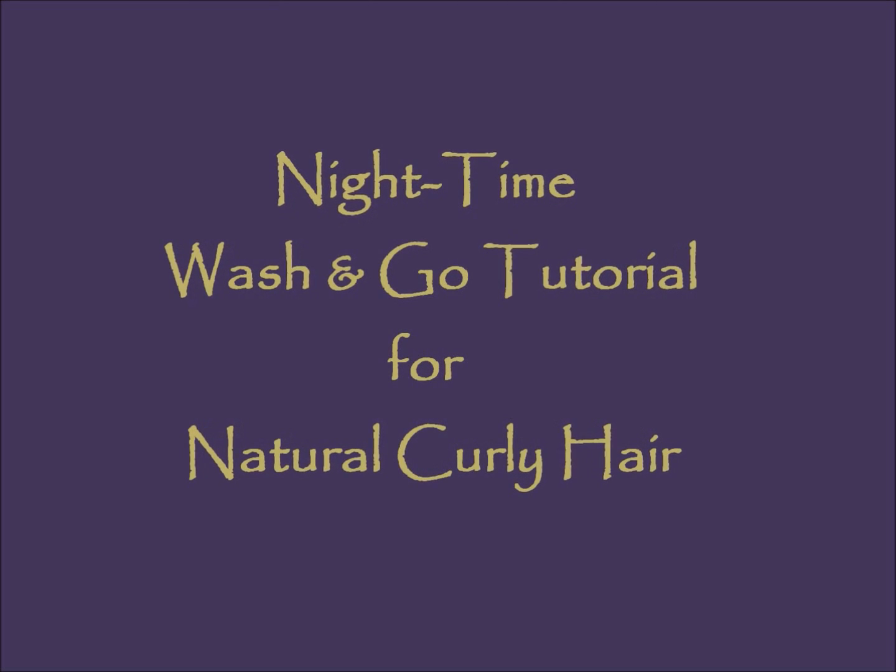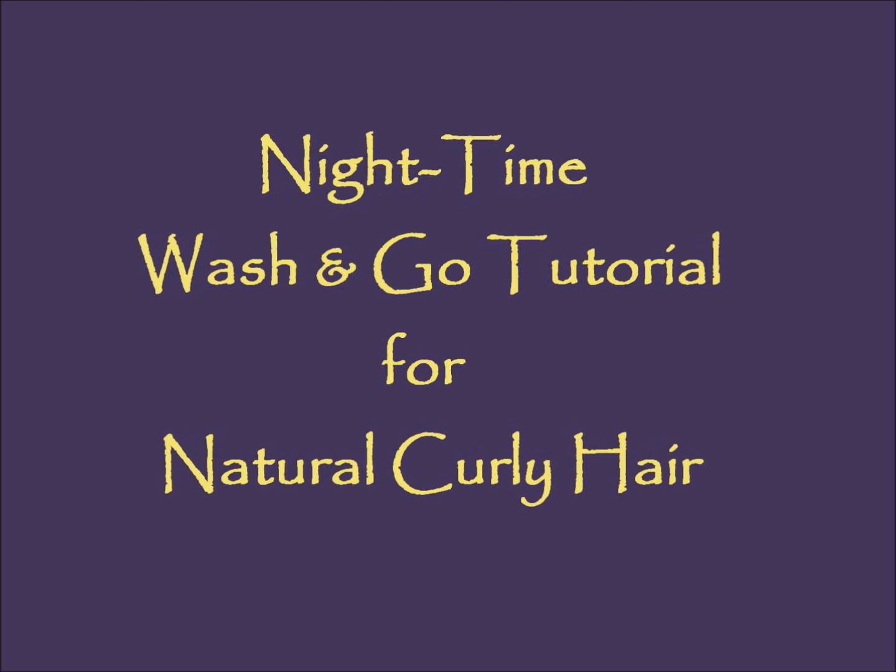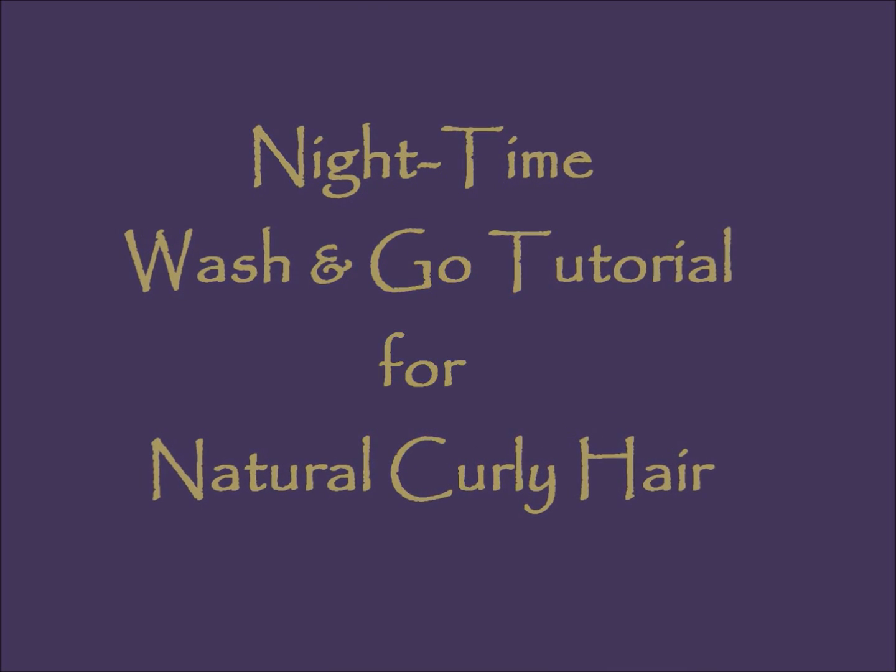Hi and thanks for tuning in to this video. I'm going to be showing you a nighttime wash and go tutorial that allows me to wake up with really pretty curls in the morning.